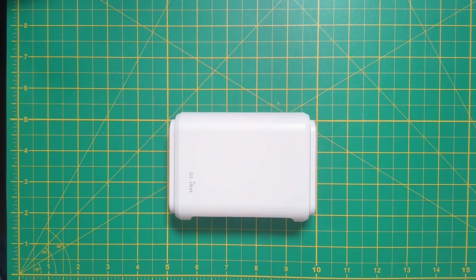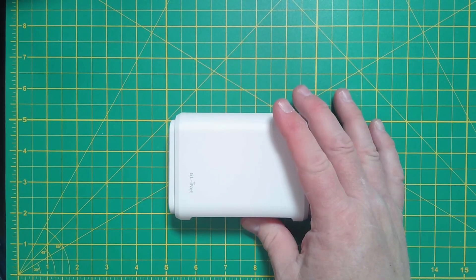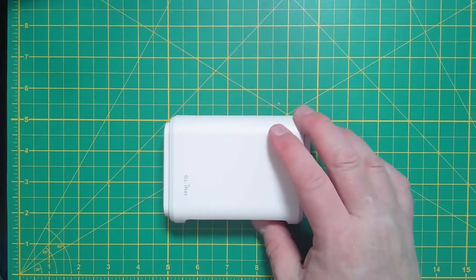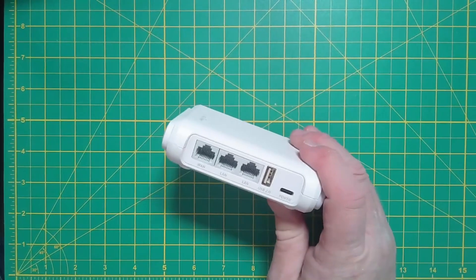Today we're going to go over the GL.iNet Opal travel router. It's a very tiny travel router — you can use it for things besides just travel, like in your RV or a coffee shop. We'll go over some of those later in the video. As you can see, it's approximately three inches by five inches and about an inch tall, so it's pretty compact.